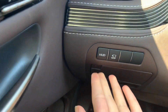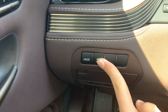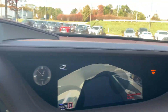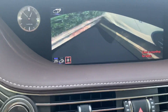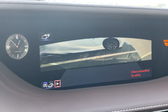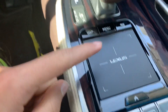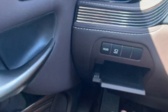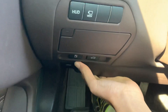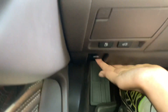Got an air vent right here, you get HUD control, and right here is where you can view your cameras. It can all be controlled by this mouse — it's a touch pad. You get storage in here, right here is your fuel release, trunk release, and your hood release.